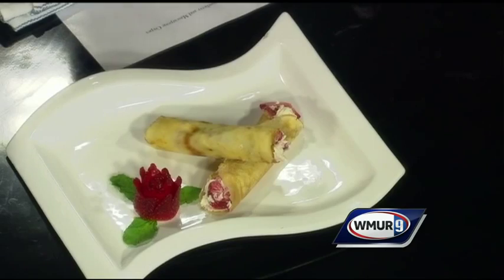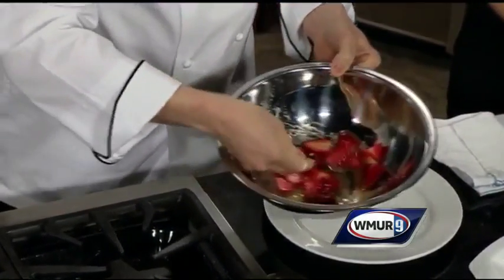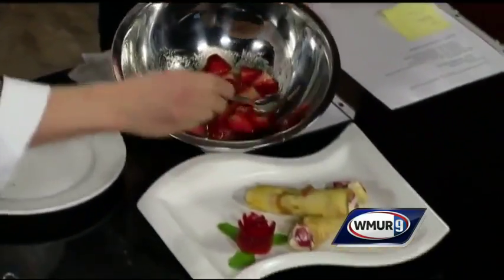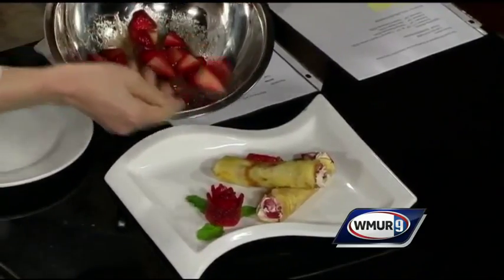For our sauce, we use lemon juice, sugar, orange juice, and fresh strawberries, and you let them marinate for — I would say — at least half an hour. And then we're just going to put this very simply over the crepes. Let them run down a little bit on the sides.